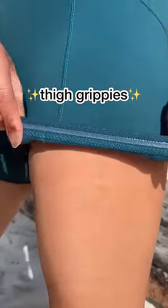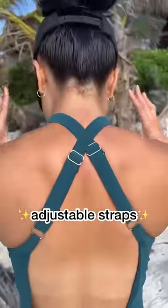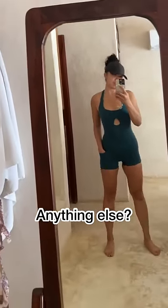That is so crazy. There's also thigh grippies to keep your shorts in place so that they don't ride up when you are running, adjustable straps to help you find your perfect fit, and also a boob sweat vent. So how did I do? What else can I add? What would you change?